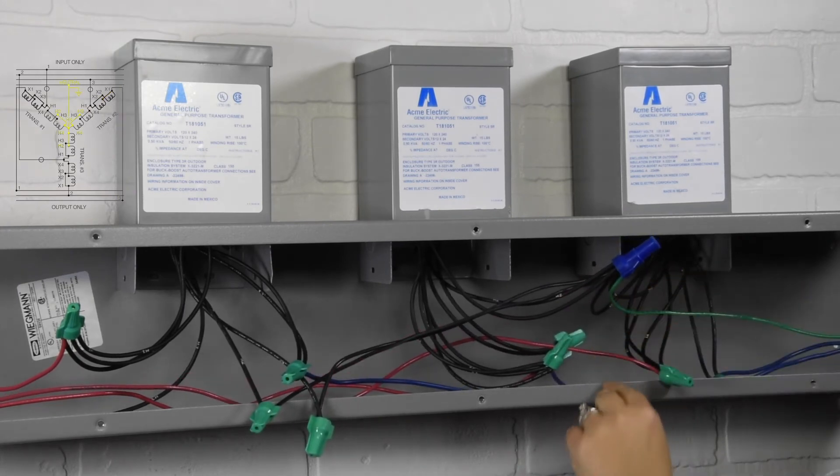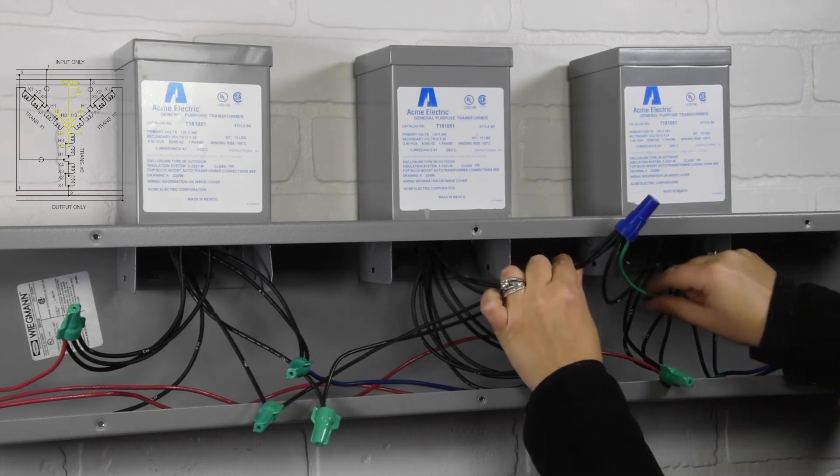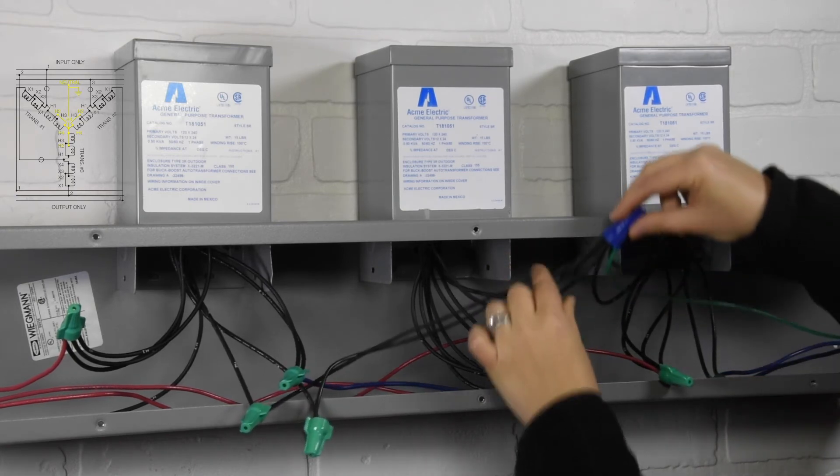And final connection: the neutral grounded wire to wires H2 and H4 on transformers 1, 2 and 3.